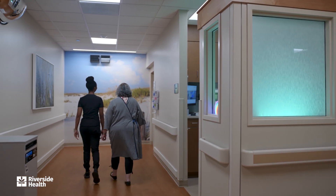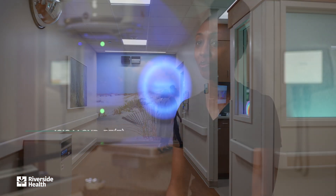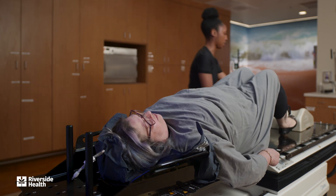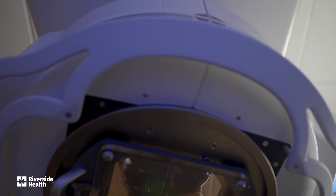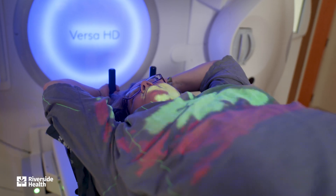Your radiation oncologist has determined that deep inspiration breath hold would be very beneficial for helping deliver your radiation treatments. Deep inspiration breath hold, or DIBH for short, is a technique that we use to typically treat our left-sided breast cancer patients. It allows us to get nice dose coverage to the breast area and minimize the lung and heart dose.